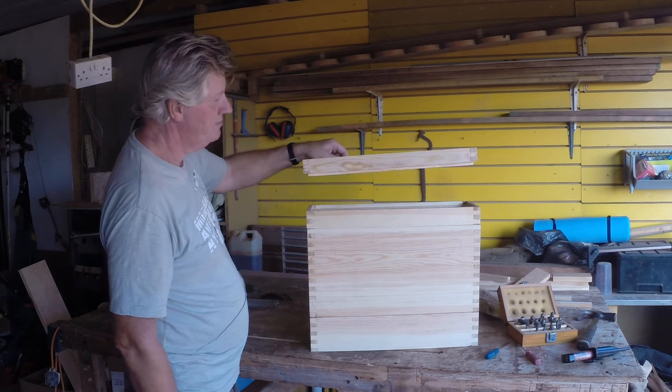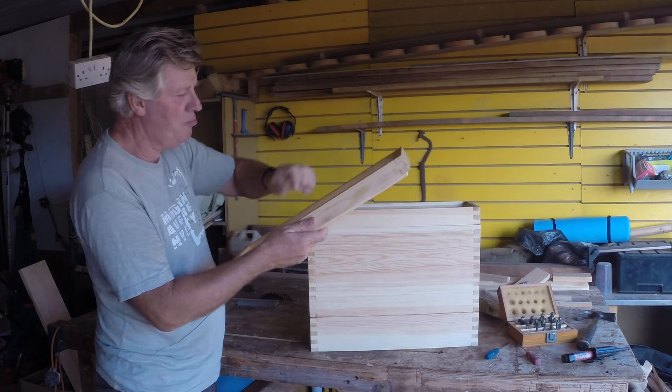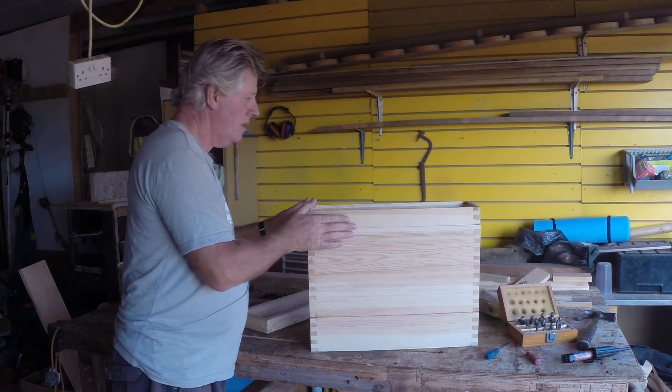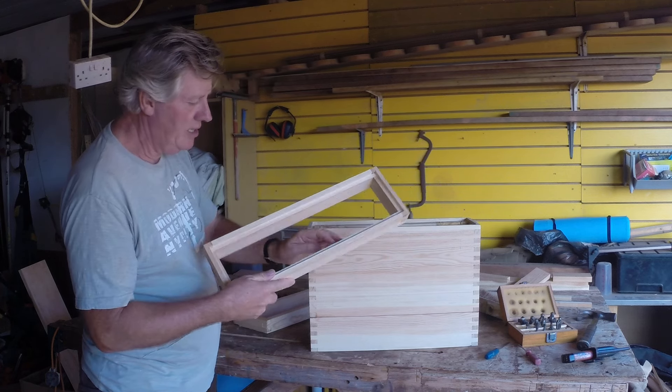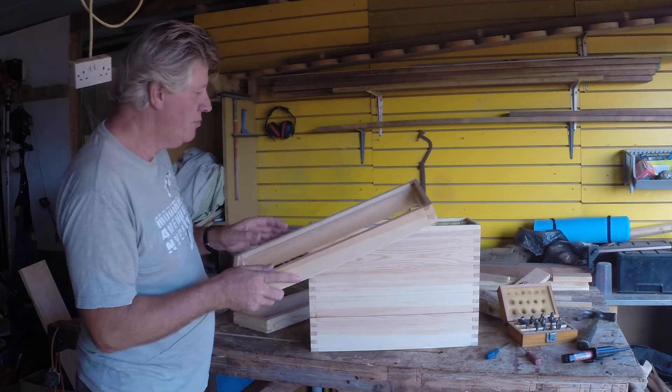Here we've got the top section, which is going to have a top on and a handle. Here we have another section which will have a piece of mesh in it, so the kids can look down and see the bees from above.